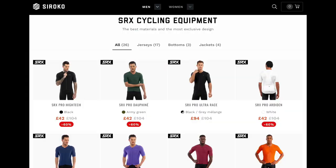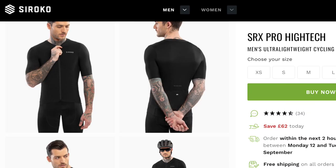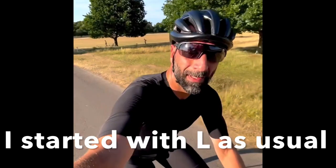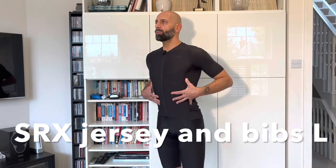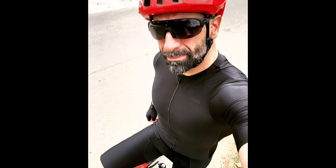What I'm wearing now is what I started with from Sirocco: the SRX Pro jersey and the SRX bibs. Within the Sirocco range, every single color has its own name, so this black version is the SRX Pro High Tech. When I started my collaboration with Sirocco, this was my first choice — very good fitting, extremely good fabric, and perfect sizing for me. The large wears really well on my body.